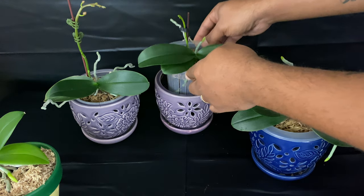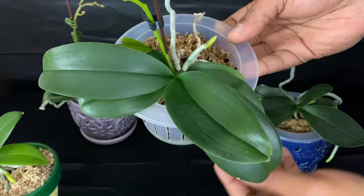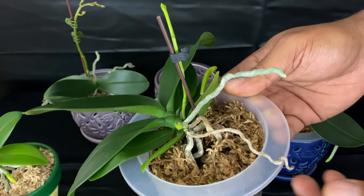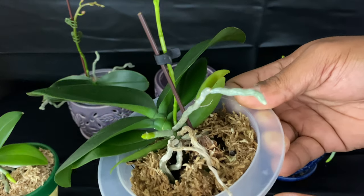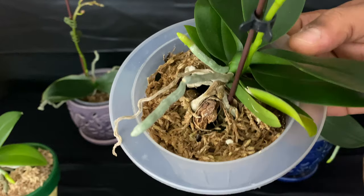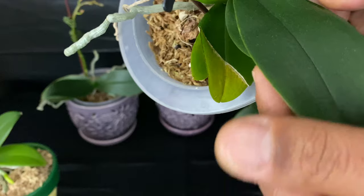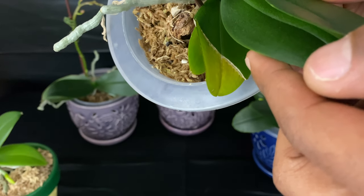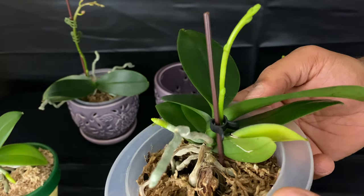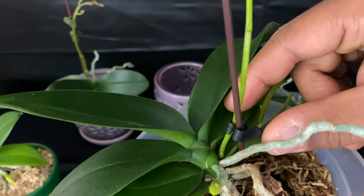This beautiful Phalaenopsis orchid right here is just a grocery store Phalaenopsis that I've had over a year. It's well-established in my care. This is its first re-bloom — I'm very excited about it because it has very beautiful blooms. As you can see, the leaf was damaged, so naturally the orchid is cutting it off on its own. Here at Orchids for Dummies, I don't believe in slicing and dicing and herbs and spices.